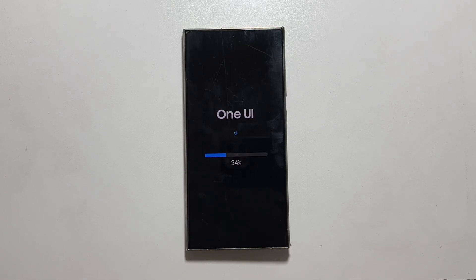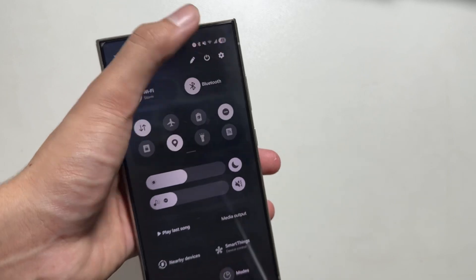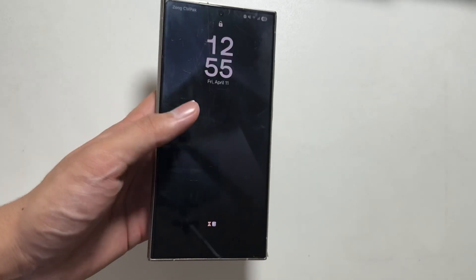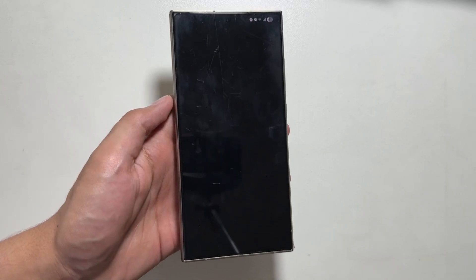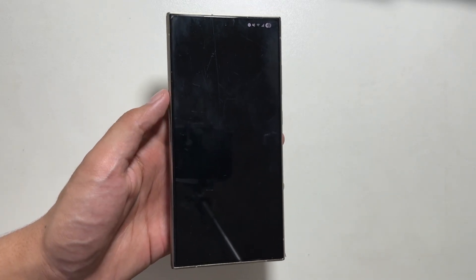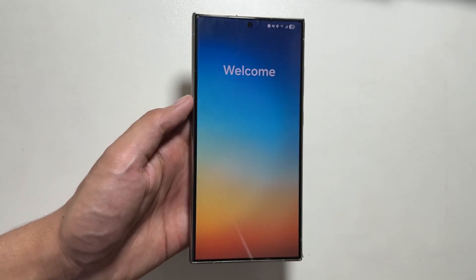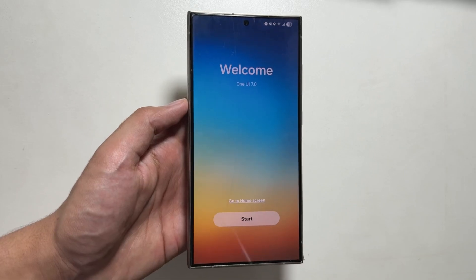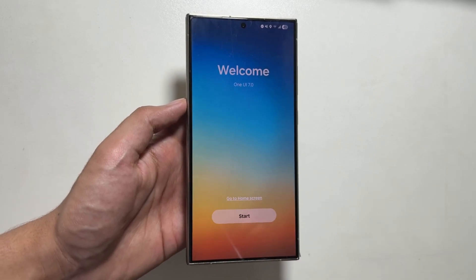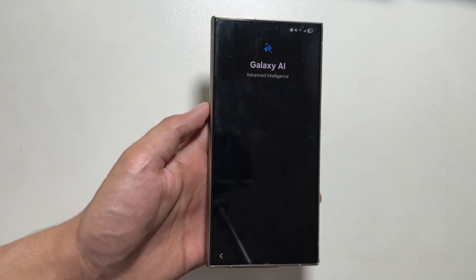After the update is finally installed, you will get to see that One UI 7 is now available with the new control panel. Once you unlock your device, it will welcome you with the One UI 7 animation. One UI 7 is completely installed on your device — you just have to tap on Start to get a quick overview of the key changes.